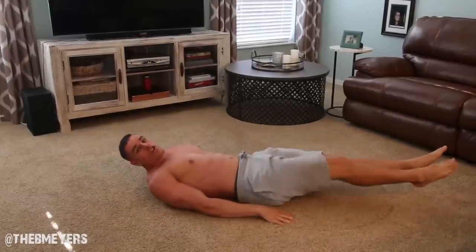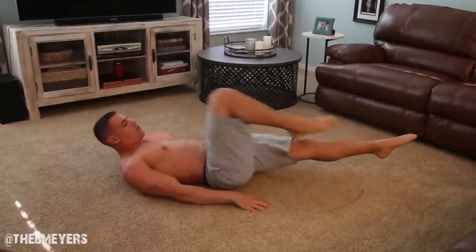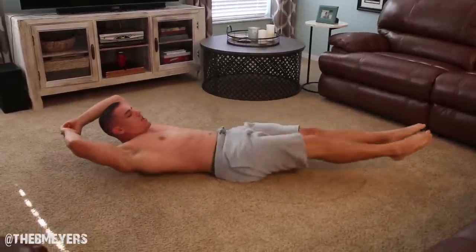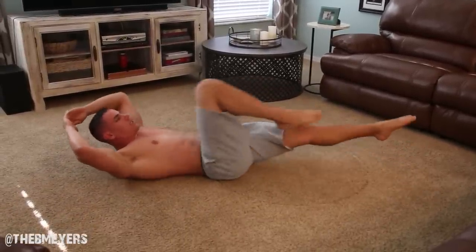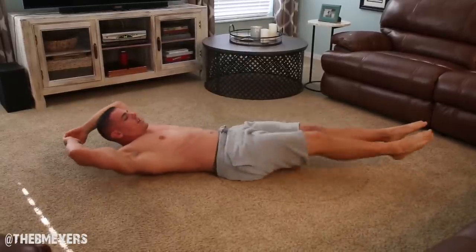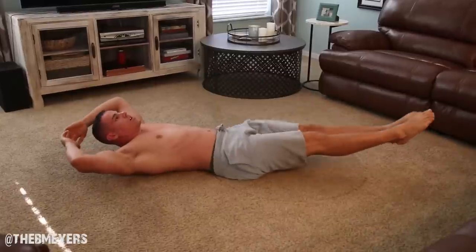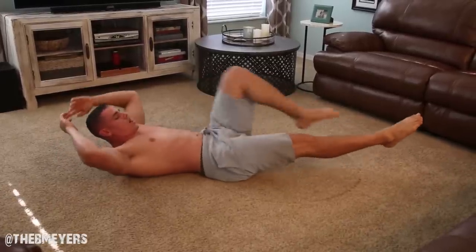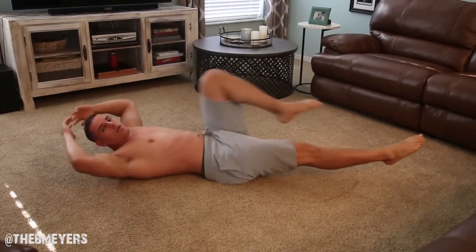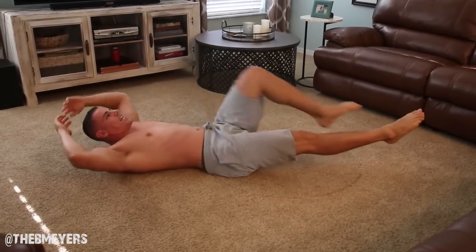Now we're going to do right leg crunches — 10 on each side. Ready? Let's go. 1, 2, 3, 4, 5, 6, 7, 8, 9, 10. We're burning today! Let's go. 1, 2, 3, 4, 5. It's my birthday, come on. 1, 2, 4, 5, 6, 7, 8, 9, 10. Good.